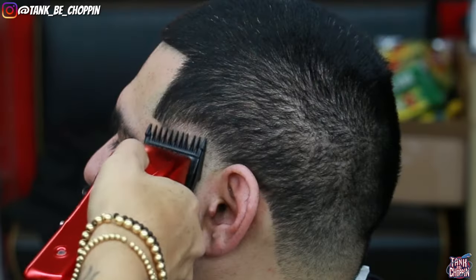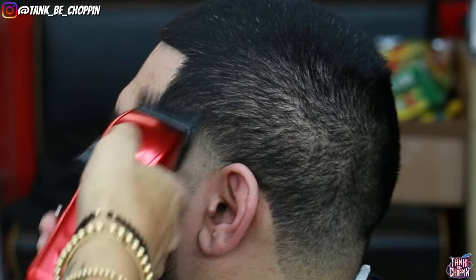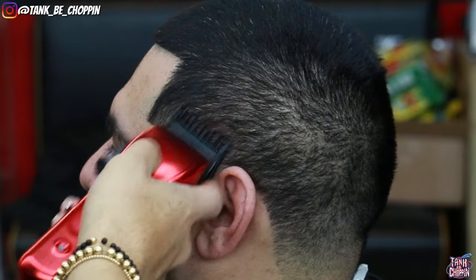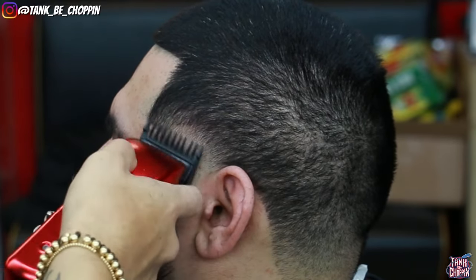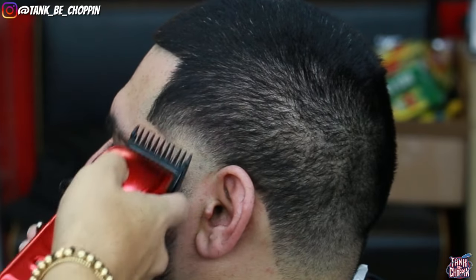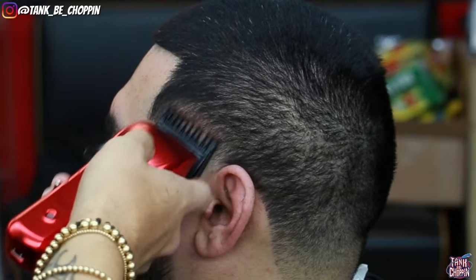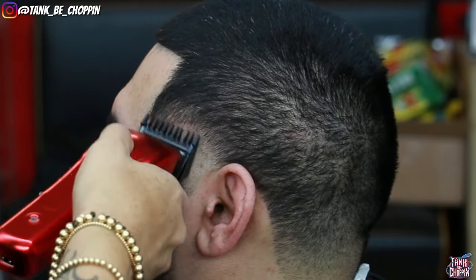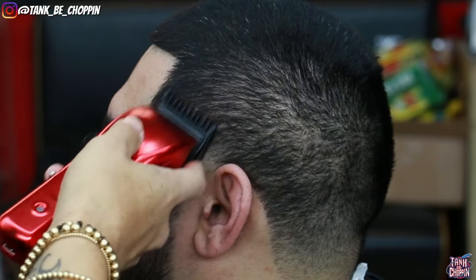Then I close my lever all the way and attack that bottom line. If that doesn't get the line completely out, that's fine — I can come back later in detail. Now going in with my number one guard lever open, keeping that same shape, creating another section of hair using a slight flick-out motion. That makes it easier for this line to come out, then I close my lever little by little, working my way down towards that previous guideline.